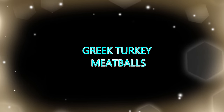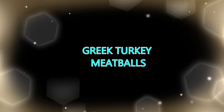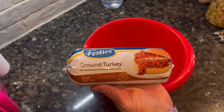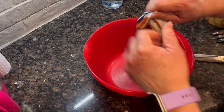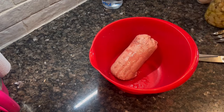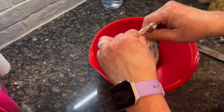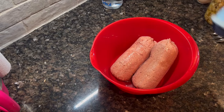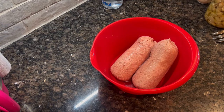Greek turkey meatballs. These were a meal prep item for me because I knew we were going to have these for some lunches and for another dinner. As I'm recording this, I'm planning to cook the last of these tonight — plain spaghetti and red sauce with these meatballs — because I made a whole ton of them. They are so good though. They're great on salads, great in wraps, and great served the way I did on this night in an incredibly healthy way. So filling and so full of flavor.